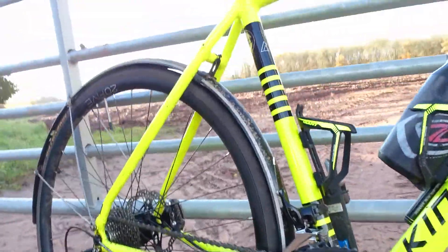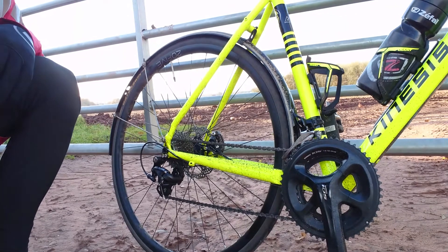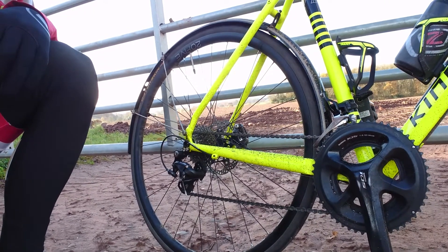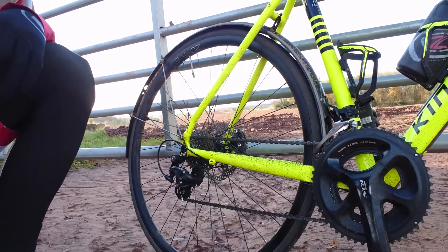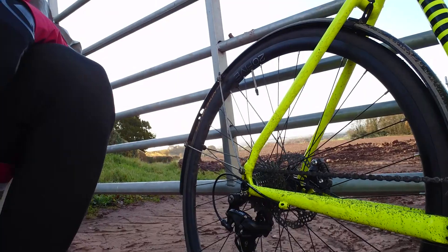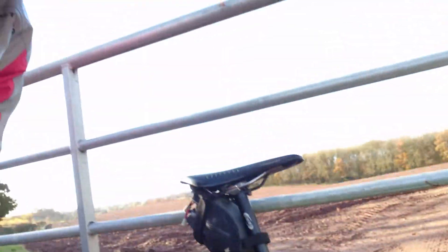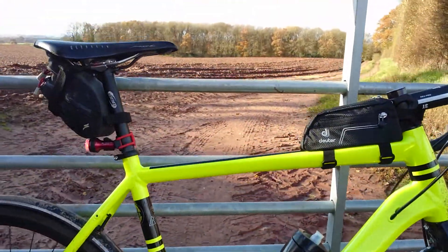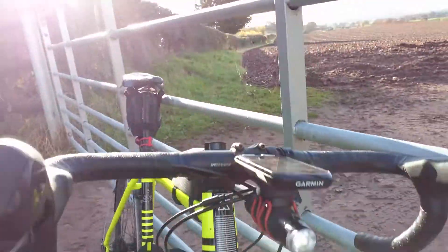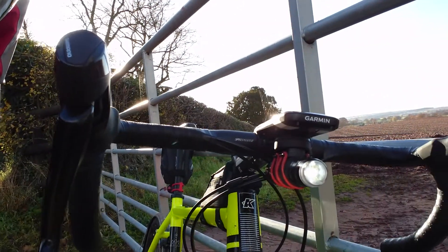I'm running a 105 crankset on there, semi compact 52-36, I've got a 28 on the back. I'm running the Shimano RS505 disc brake shifters and 105 calipers. I've got Hope 25 wheels on there and the Hope 160mm rotors. I'm running a Stages used power meter crank — old Dura-Ace — metal pedals, Fizik Arione saddle. I've got the Garmin Edge 1000 on there and I'm running daytime running lights, which are the Exposure Sirius 500, and I've got the Exposure on the back there.